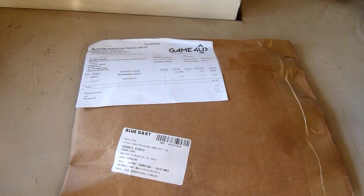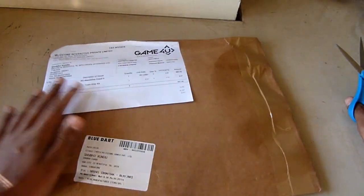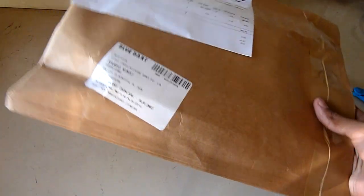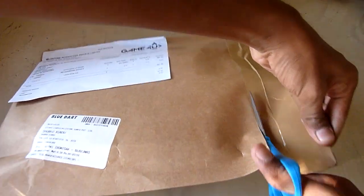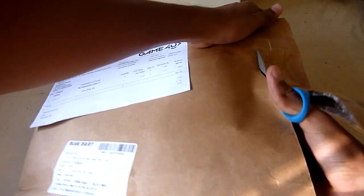Hello guys, this is TheKundu17 here from the CrashKid Legends. I finally got my Assassin's Creed 3 on PC. I just got it like 15 minutes ago so now I am going to do an unboxing video. In this edition I got an Assassin's Creed 3 neck chain, so let's see if that's there.